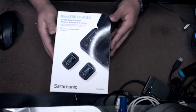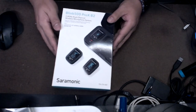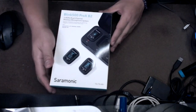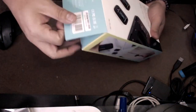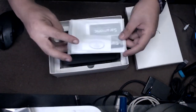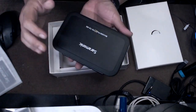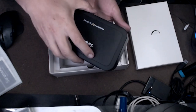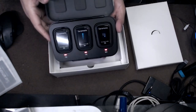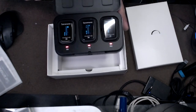So here it is, the Blink 500 Pro X B2. I'll spare you the time of removing all those wrappings, so let's just go ahead and open it up. Inside you'll find a user manual, stickers, and the charging base which actually charges one receiver and two transmitters. So let's see what else comes with this package.